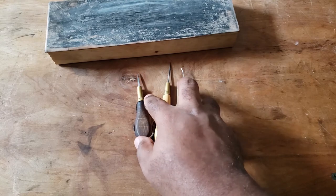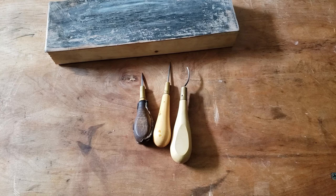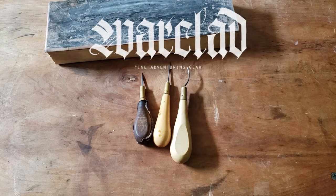And that, my friends, is the awl. Thank you again for watching, and if you liked this video, please consider liking and subscribing, and don't forget to hit the bell so you can get notifications for future videos on more tools, techniques, and tutorials. If you'd like to see more videos like this, please consider supporting me on Patreon — the extra support means I can take time off from my regular work to make videos like this, and I've gotta say, I'm really enjoying it. So until next time, stay safe, and happy crafting.